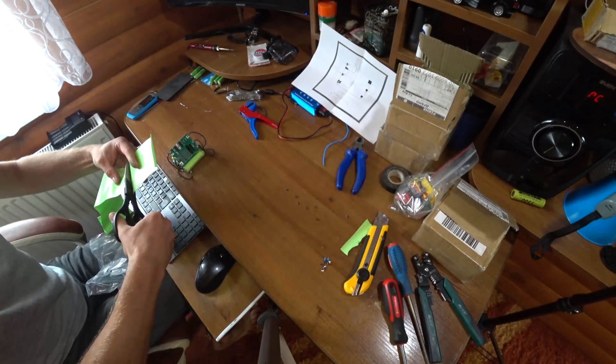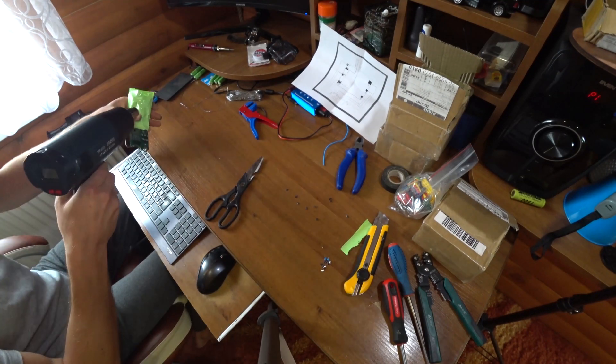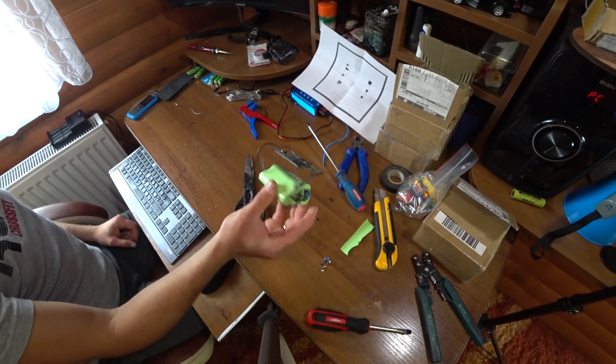Now this whole assembly needs to be put in heat shrink so that all the batteries are held together. Then we take a heat gun and shrink the heat shrink tight. And this is what we got.